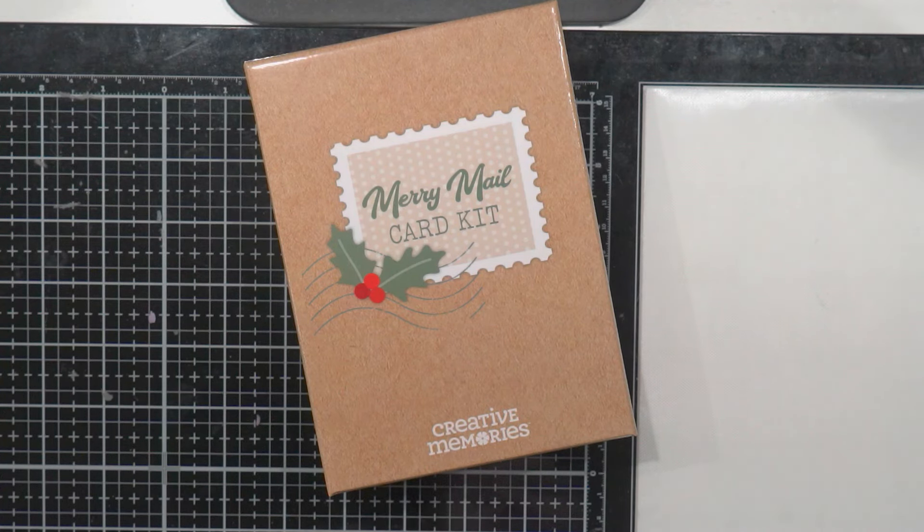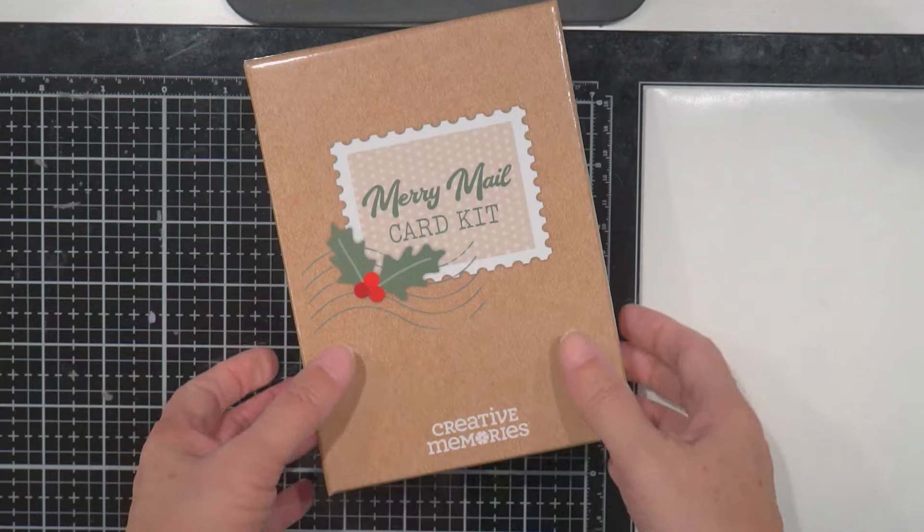Hi guys, Terry here. I wanted to show you a card kit.